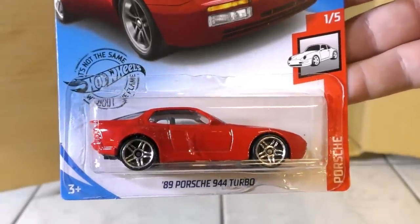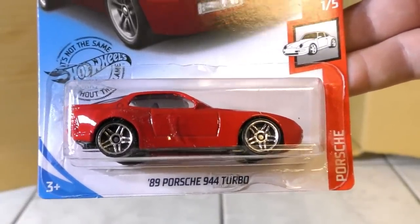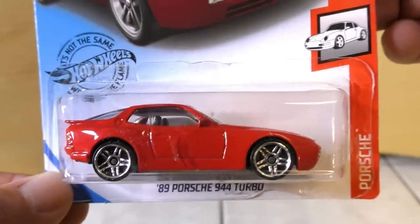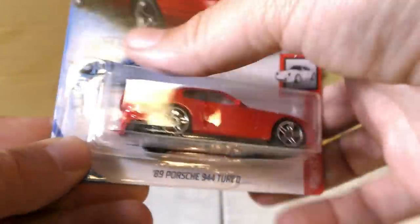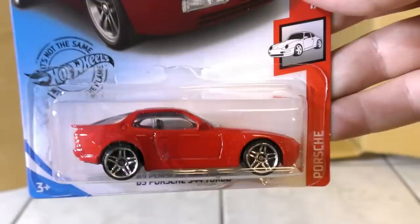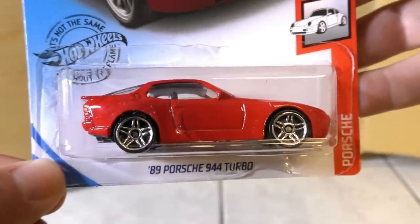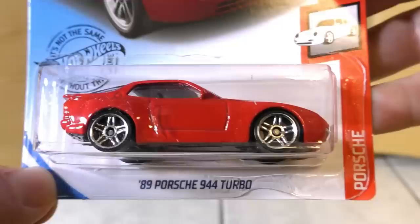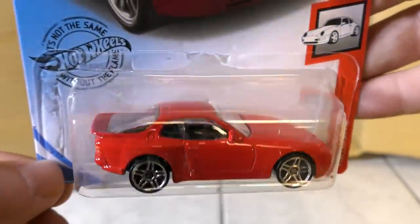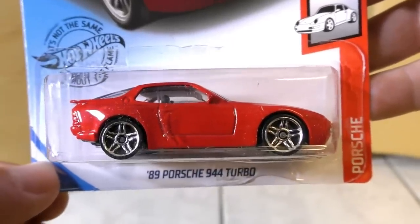We have a new model here — one that people have been waiting on. It's the 89 Porsche 944 Turbo, a brand new model in red. I believe this was actually one of the more affordable Porsches — I'll have to do an individual review on this one and talk more about it. But this is one of the highly anticipated models for this case.